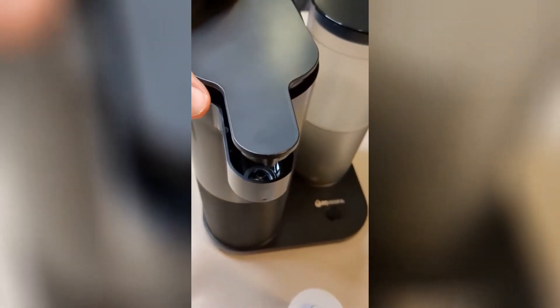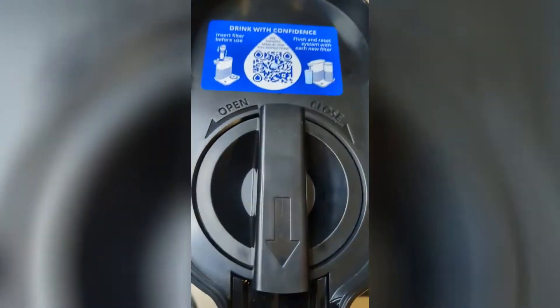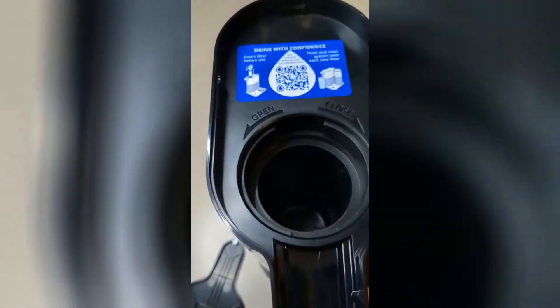You get the water filter itself. The top is right here where the filter goes in — you just press on this and it will pop this up. And then you have a little knob here to open and close.